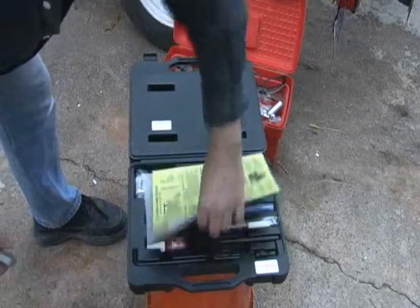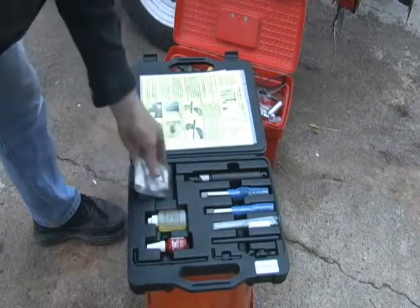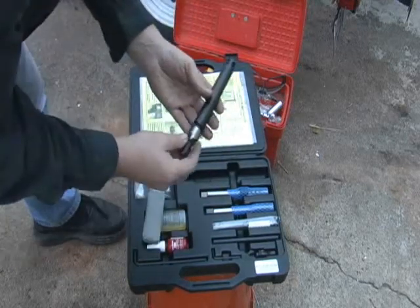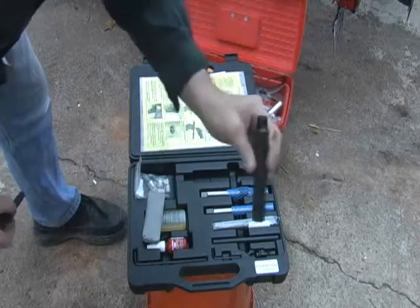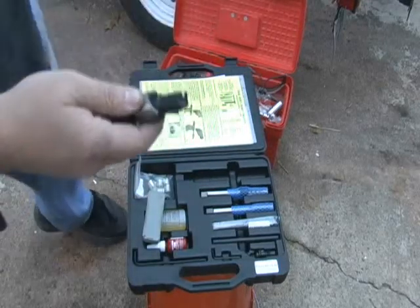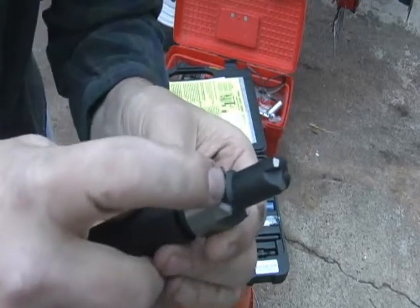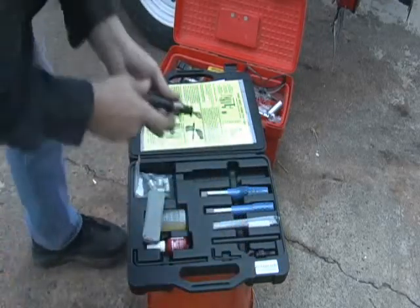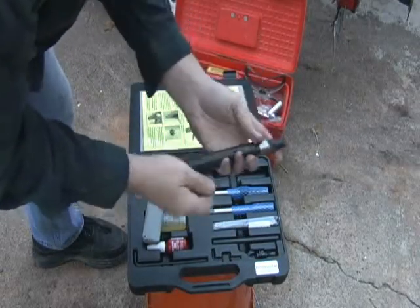This is the Time-Sert. It comes with laminated instructions and everything you need. You can replace up to five threads with this. The first tool we're going to use is a counter bore. This is an extension to allow you to get all the way where the spark plug is. This has a taper on it — these are taper plugs — so when the taper hits, it's going to stop cutting. You don't have to worry about going too far. Take a little Allen key and make sure this is all the way in there.